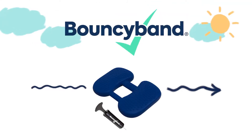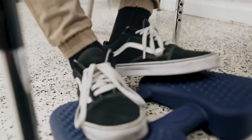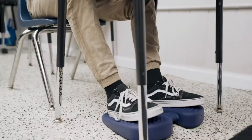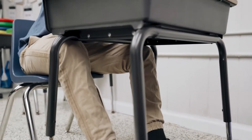Introducing Wiggle Feet by Bouncy Band. Wiggle Feet enable you to move while working, as the relaxing deep pressure fosters the ability to stay on task. Relieve stress and anxiety by expelling excess energy. It's great for improving balance and stabilization too.